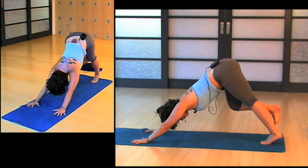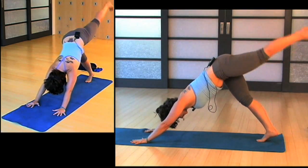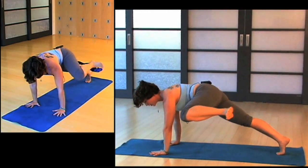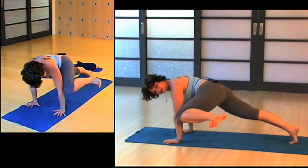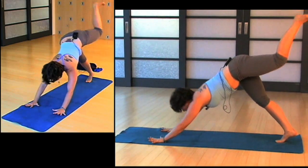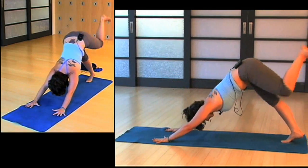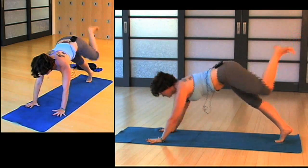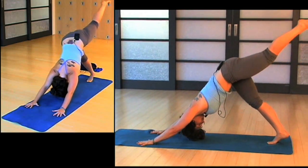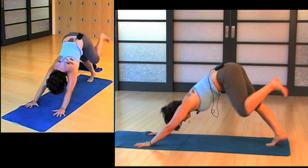Let's do that whole thing on the other side. Lifting through the left leg — lift! Pull the knee to the outside of the arm; you can see my left toes are engaged. Then extend it back. Inhale, come forwards, active through your hands; exhale, back. Two more: inhale forwards, exhale back; inhale forwards, exhale back.